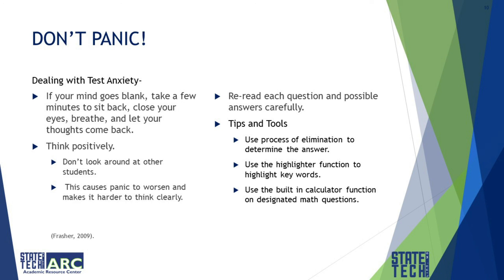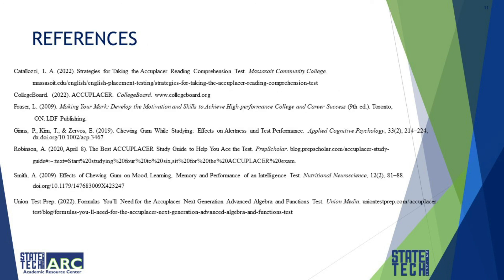Some more tips and tools: use the process of elimination to determine your answer, use the highlighter function to highlight key words, and use the built-in calculator function on designated math questions. All references made during this presentation are available through college sources or the college's professional staff. Thank you.